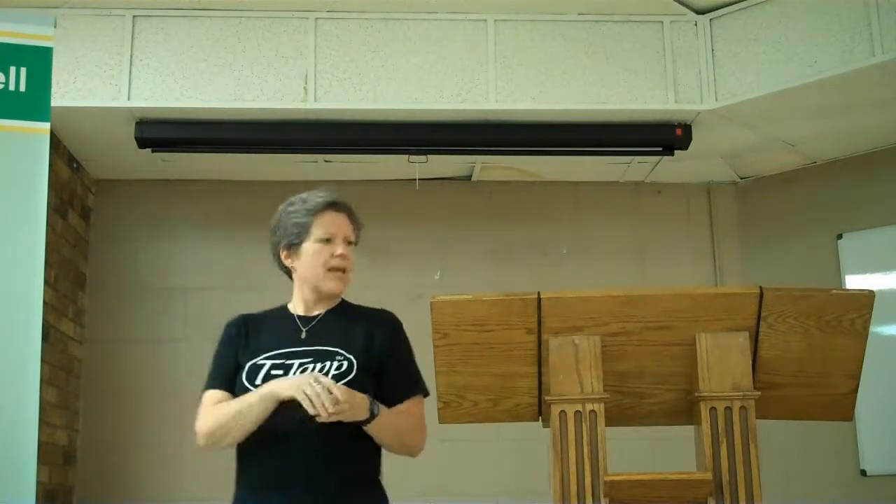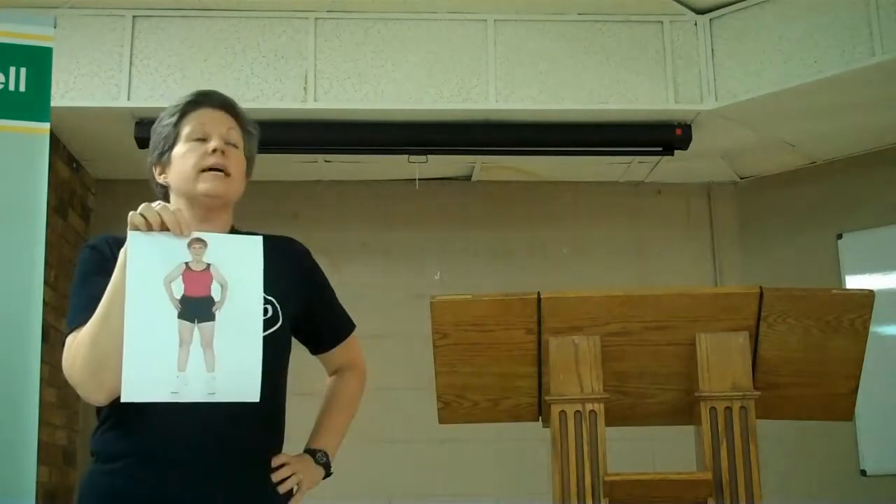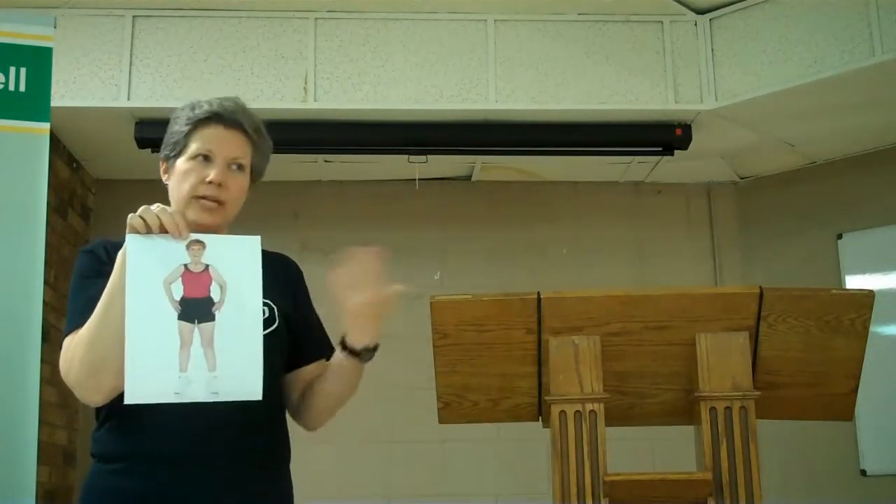The other thing is that T-Tap works the left-right brain — I'll tell you about it later — but that's one reason why people who do T-Tap benefit so much. She happened to have heard about Teresa doing classes whenever she was down there in Florida.